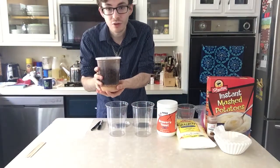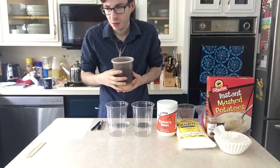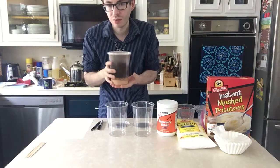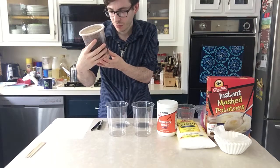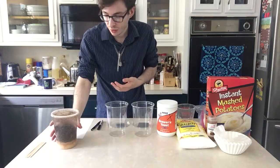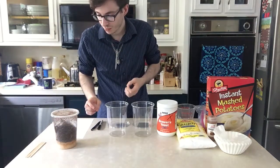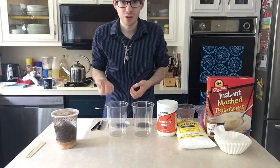I got this one here as a starter from joshesfrogs.com. I believe it was $7 for this 32-ounce culture, but this one was just to help start me off. These cultures don't usually last past two weeks, so it's important for anyone who has a repetitive use for them to be able to know how to make their own.